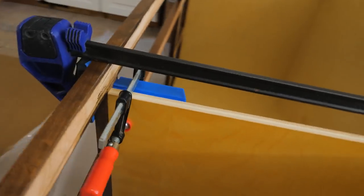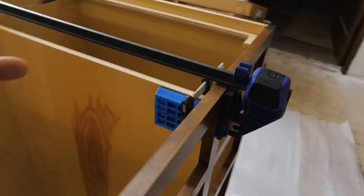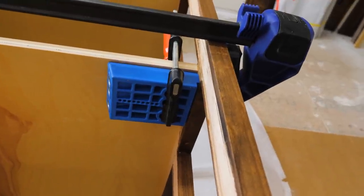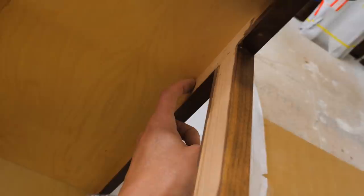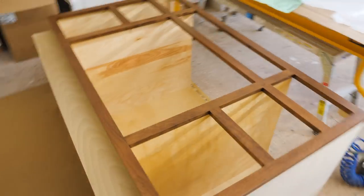Now I've got to figure out this divider panel attachment. You can either use a block and screw it to the divider panel and face frame from the inside, or you can pocket hole it like I'm about to. I clamped my pocket hole jig and I'm going to run a pocket hole at top, middle, and bottom — being sure not to place them where hinges need to wrap around the face frame.